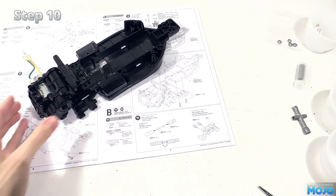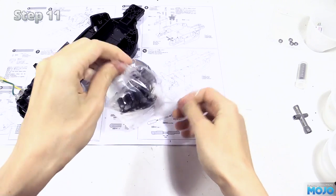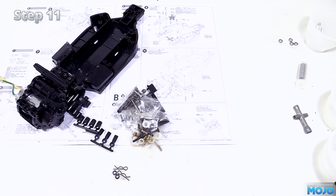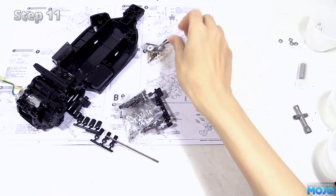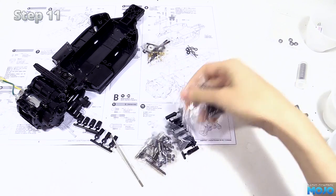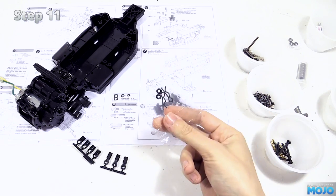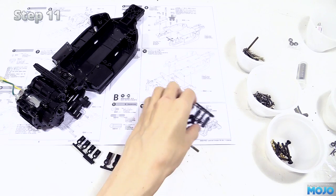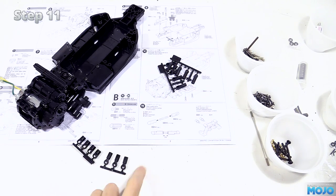One more step for today — step 11. We need to open up bag B. You may have noticed the colours have gone a bit funky. I normally use a pair of pretty powerful filament bulbs to light things; just after step 10 one of them blew — I think it was the one that was flickering a few videos back. The only replacement I have are energy saving ones, and even after setting the white balance the colours are not great. Anyway, step 11.